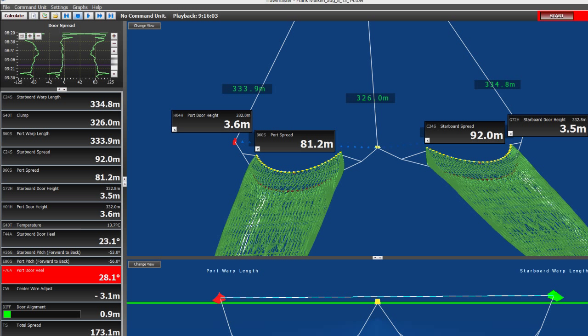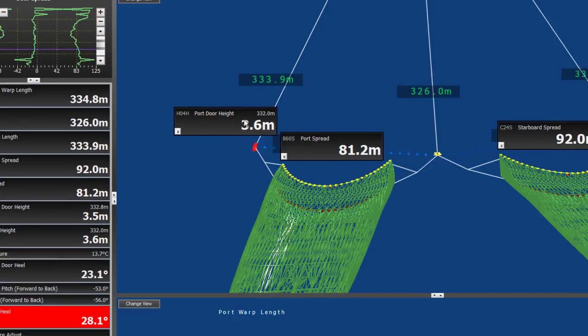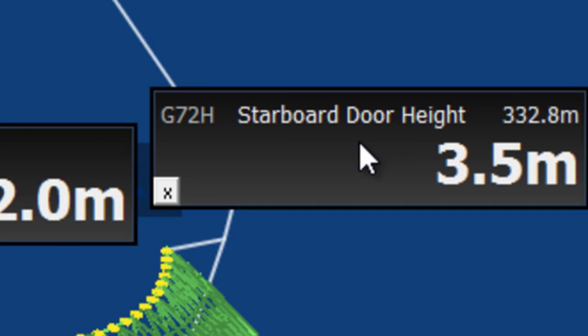Here we have a recording from the vessel. First let's look at the trawl door height, displayed right here. Port door height is the distance from the port door to the ocean floor, and the starboard door height is the distance from the starboard door to the ocean floor.